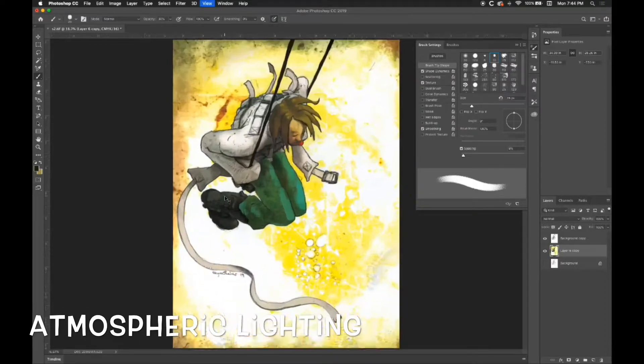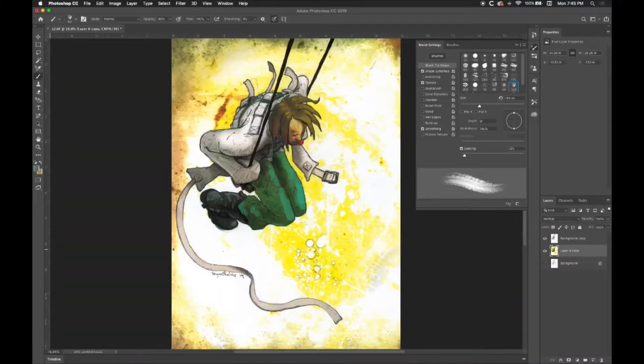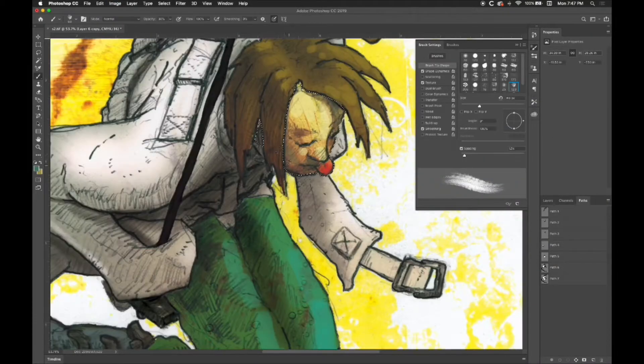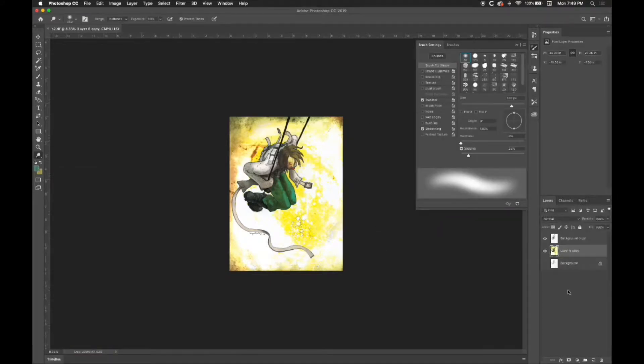Hey everyone, this is Michael Sigenthaler with this next tutorial of skits. We're doing our final adjustments, adding in a few more shadows and highlights before our polluted light at the end.